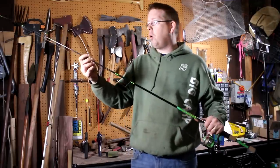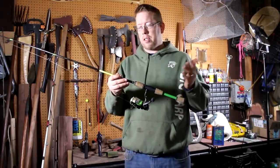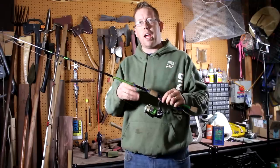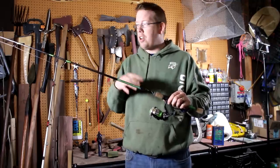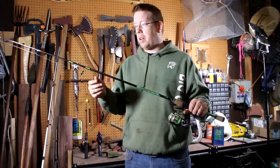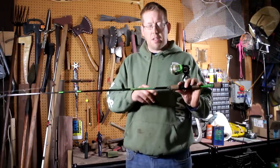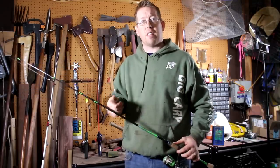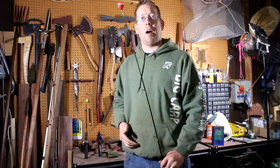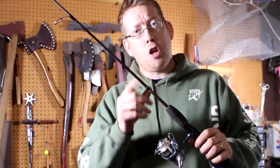If you go to Walmart, Dick's Sporting Goods, Academy, or any of these places, there are always no-name brand or Shakespeare brand rod and reel combos for about fifteen dollars that come with line, a rod, and a reel. Just look at the spine and see whether it's designed to cast the things you want to cast and whether the length is right. Once you've picked out your rod and reel combo, you need to rig it up.